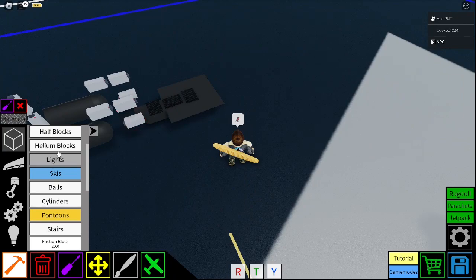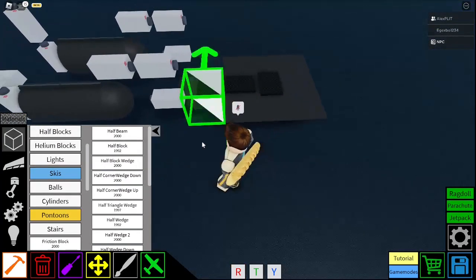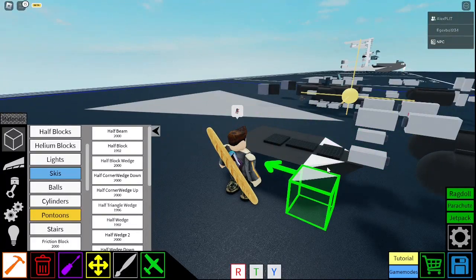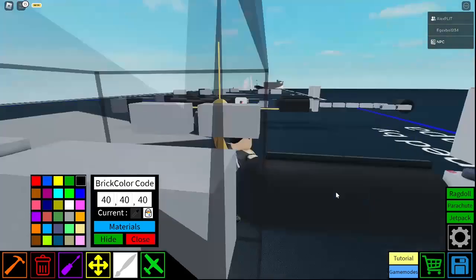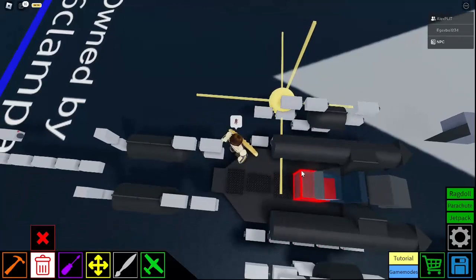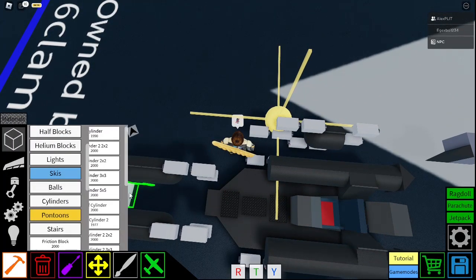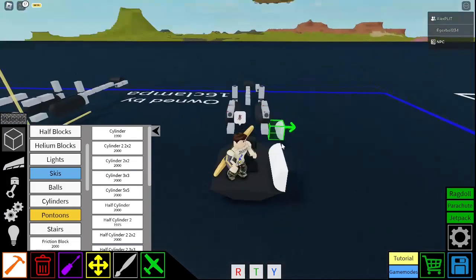And then you get a half triangle wedge. Make it face up and place it in like this. There we go. That is all good for the first bit. Now we're going to carry this back. So one, two. Half cylinder 2 — back here, so we have one, two, three.